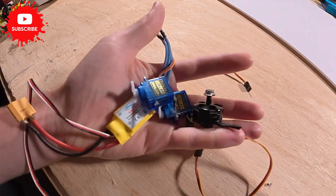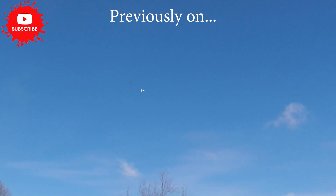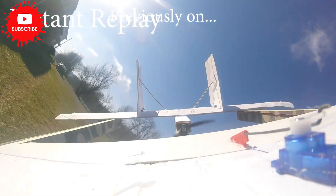I've got one sheet of foam board, a handful of basic electronics, and 30 minutes on the clock. We're going to see if we can build an RC airplane that might actually take flight or crash trying.